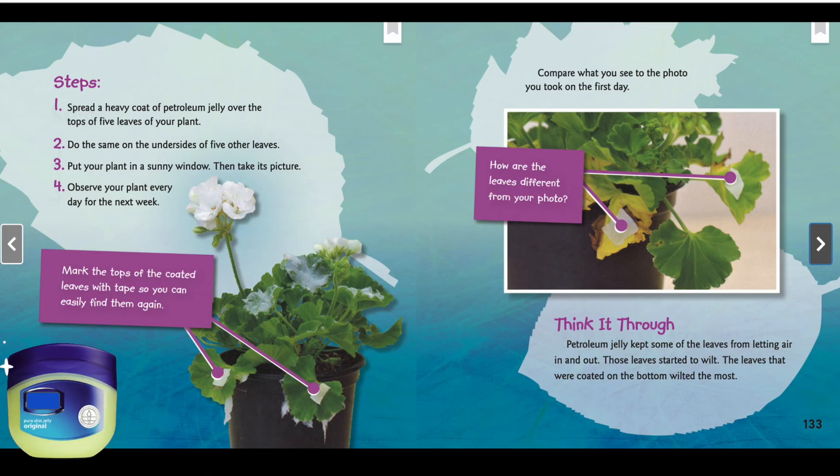Step one: spread a heavy coat of petroleum jelly over the tops of five leaves of your plant. Step two: do the same on the underside of five other leaves. Step three: put your plant in a sunny window, then take its picture. Step four: observe your plant every day for the next week.